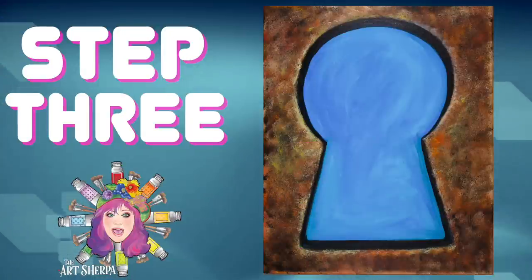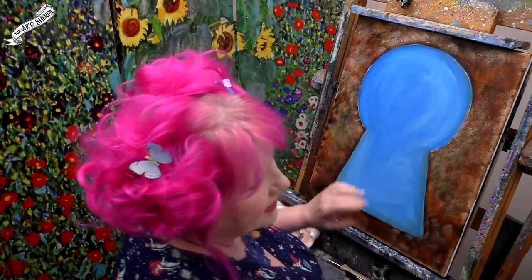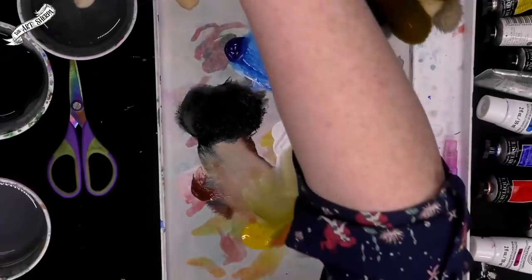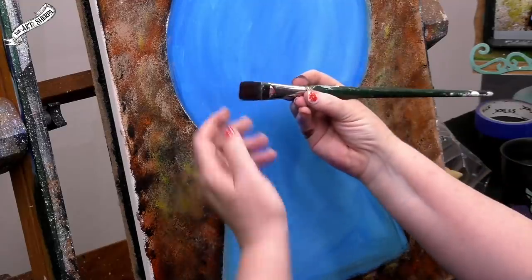Next step. So hopefully you didn't get lost in the rusty layers and you are here now ready to create some dimensionality on this keyhole. This whole next step is about dimension — creating a 3D effect in the painting, and it's easier to do than you might think. I'm going to grab a number 10 bright, a brush for acrylic paint about an inch across.